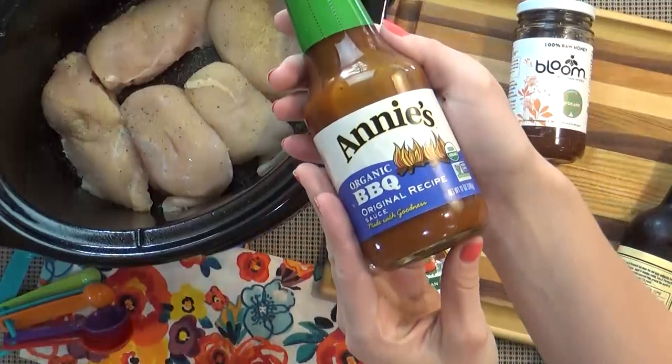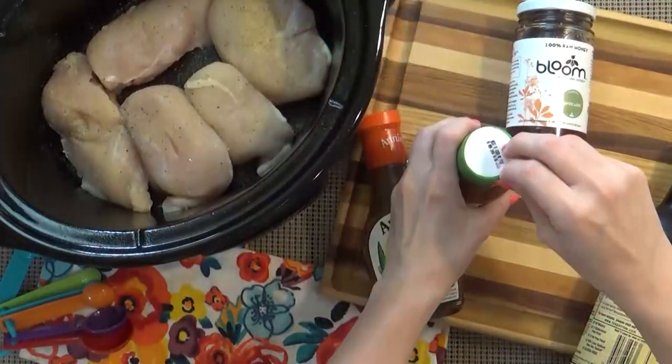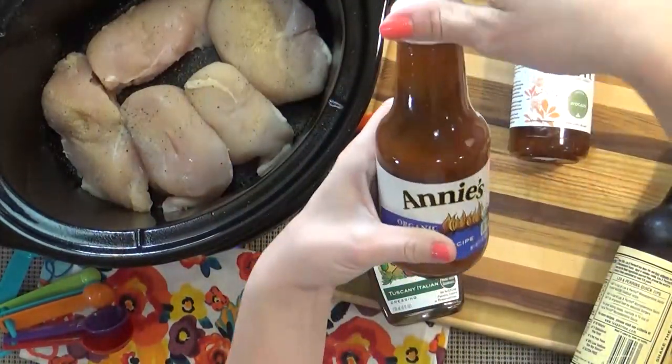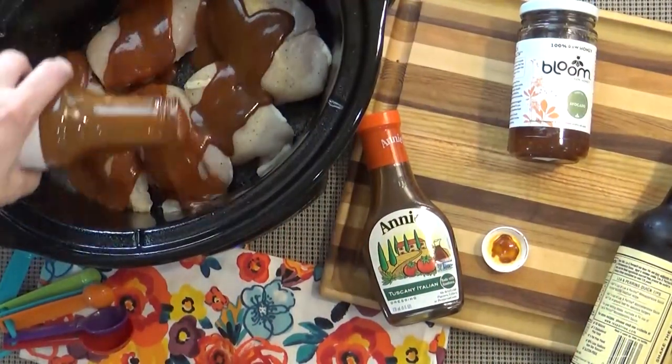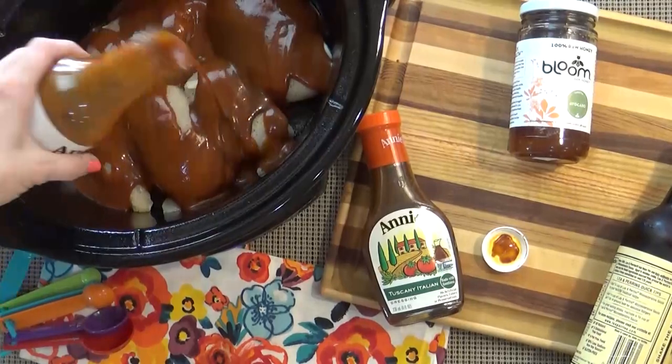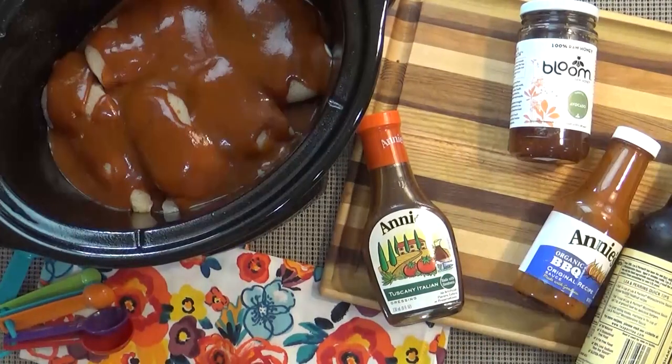Next I'm going to add about one cup of barbecue sauce. You can use any kind you prefer — spicy, sweet, smoky, whatever you like. Just be sure it's something that's your favorite.